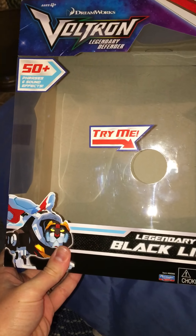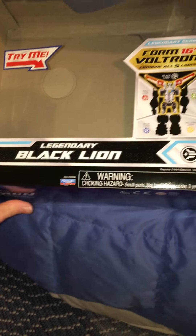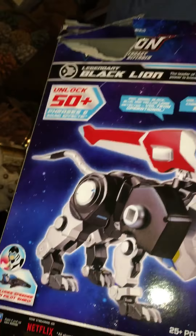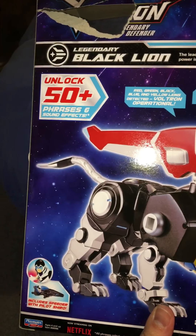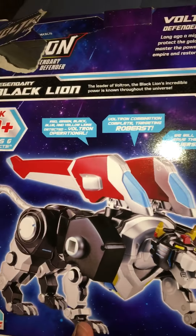It says 50 plus phrases and sound effects, but what it's really saying is 'unlock 50 plus phrases and sound effects.' So I don't know, that's kind of interesting. But anyway, here's the box — I've already opened the product.